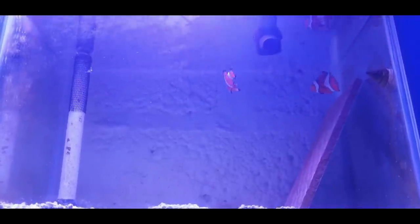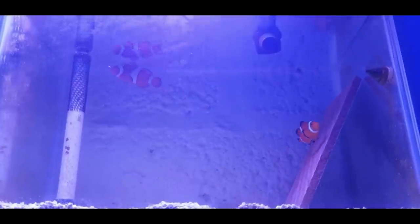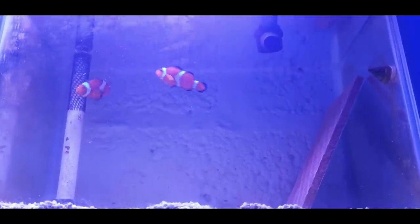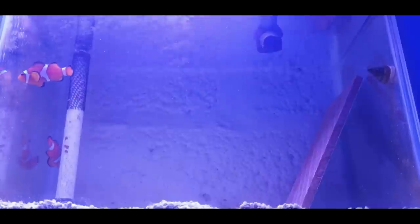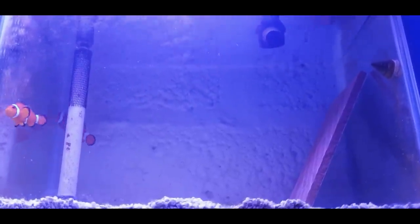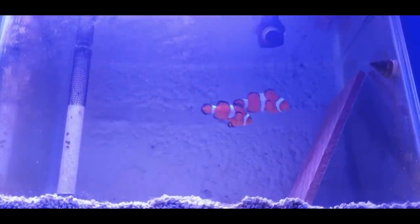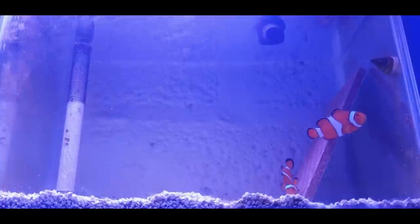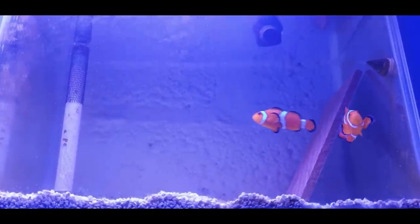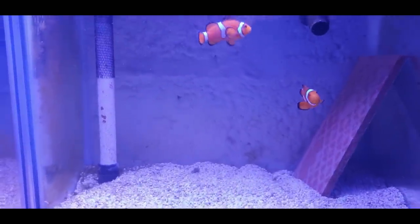They can have up to about 250 to 300 little fry, so quite a lot in the tank. We'll try and keep them all together for as long as we can. Obviously we've got to watch the top and put a bit of sponge over to stop the little guys getting sucked down when they start to hatch out. But it's going to be good fun - a nice little journey for you guys to follow along.